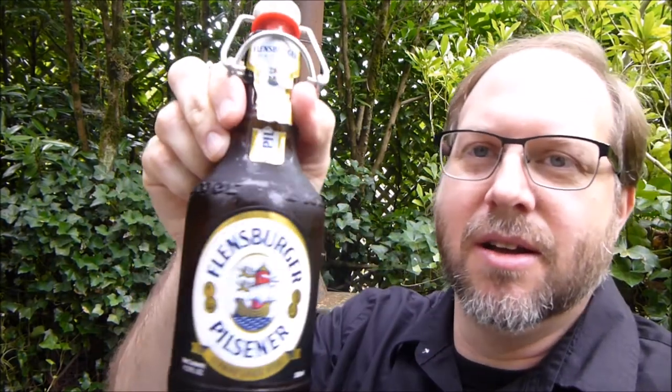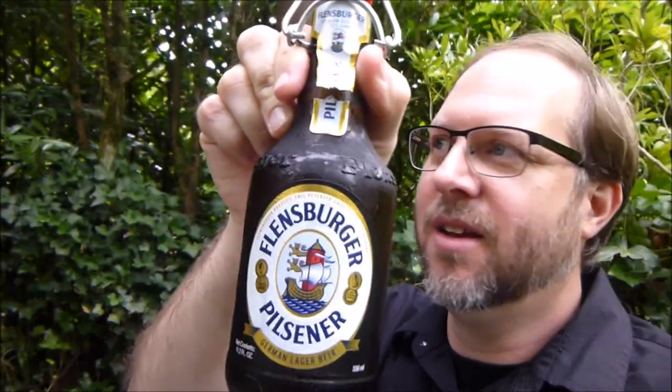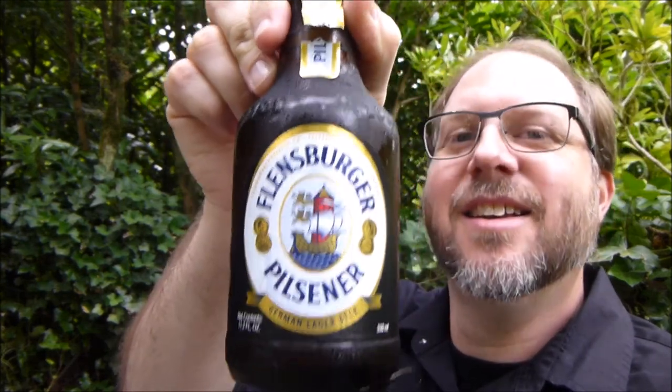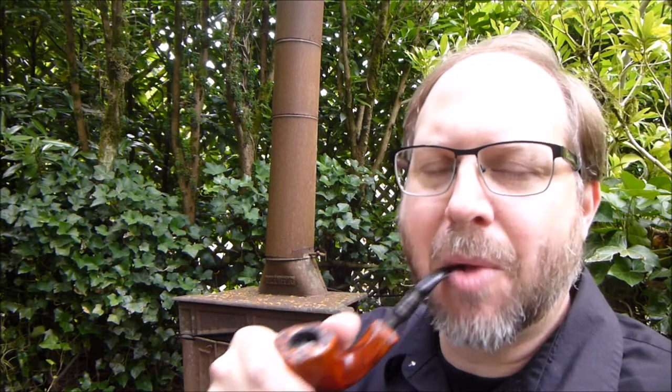That's it. I'm going to finish my pipe and finish a beer — Wolfgang. Hello to you. Found this at a local shop here in Portland. So I'm going to finish my beer and my pipe, and I hope you guys are well. Take care and we'll see you again.